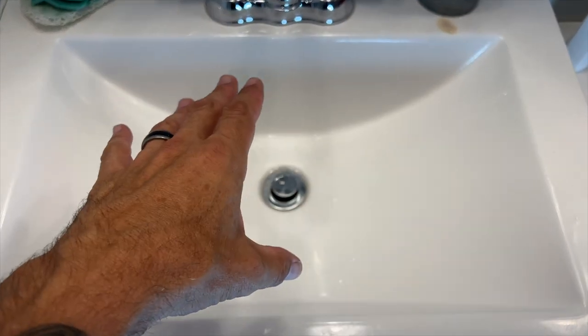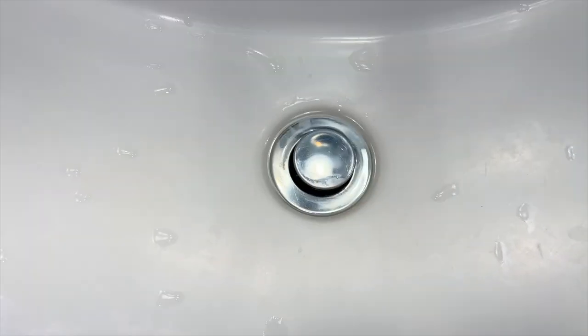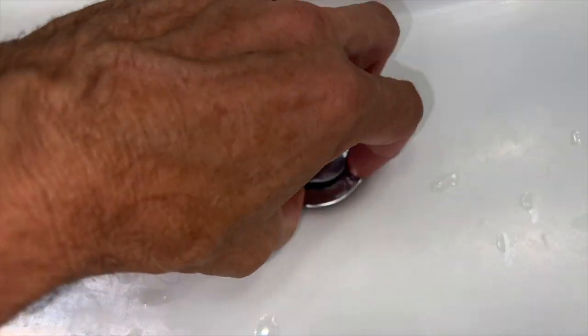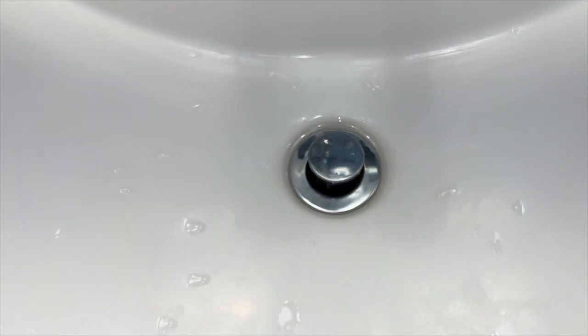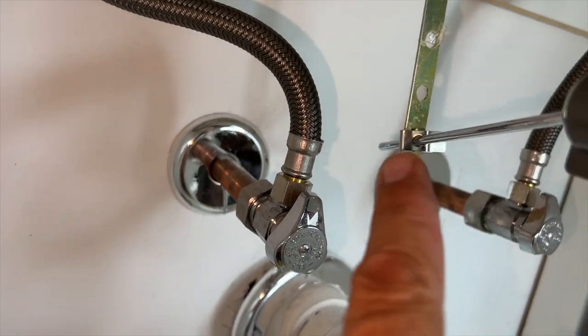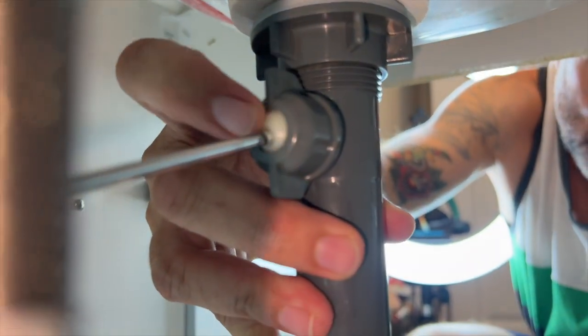Here's the sink. There's your drain right down there. Now some drains you can turn counterclockwise and unscrew them and they come right out. That's not the case with this one. For a lot of sinks, you're going to have to go underneath the sink and take a look down here, go to the back. However yours is set up, you're going to have to remove all of this right here — the lever and the stopper — and then you can pull out the drain.